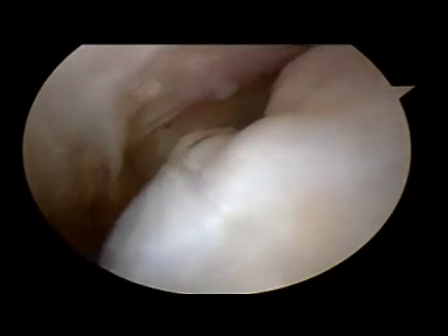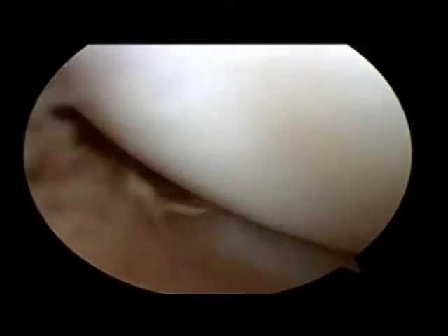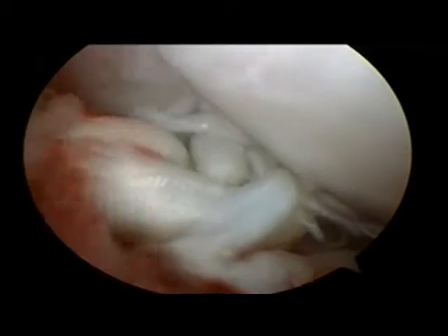This is an arthroscopic video of a canine stifle joint. What we're seeing here are large osteophytes, or bone spurs, that have formed. This particular patient has an anterior cruciate ligament tear — an ACL tear — and the bone spurs that formed were secondary to the chronic inflammation.